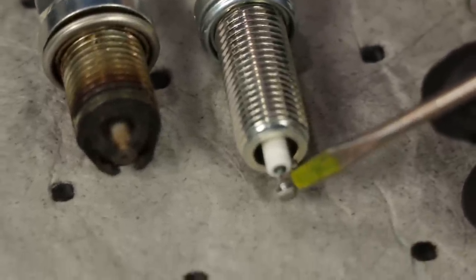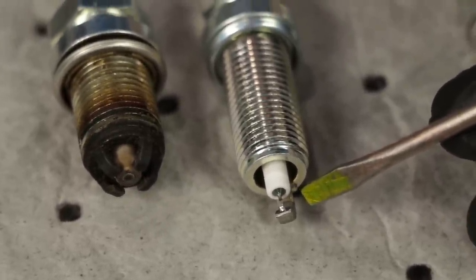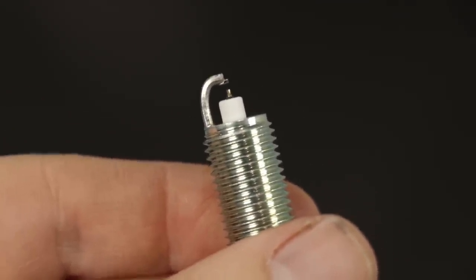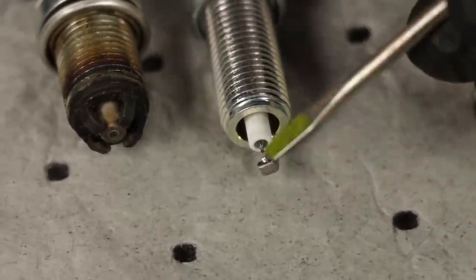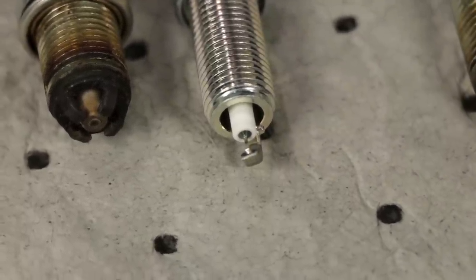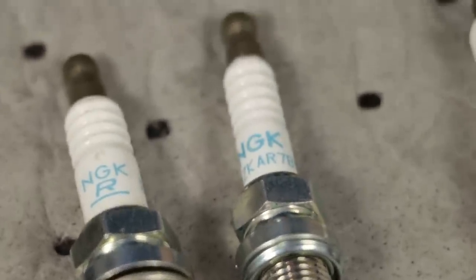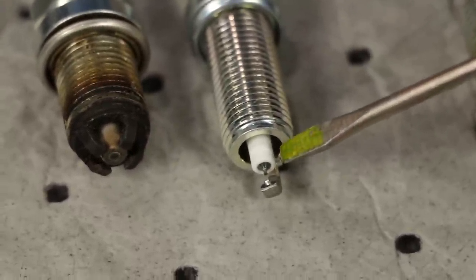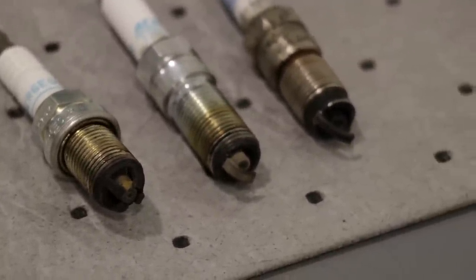Over here is the iridium spark plug, which is by far the most expensive. Iridium is more expensive than copper and probably even platinum. The tip is super fine, so it makes a very controlled spark — it goes exactly from one electrode straight to the other. Iridium is a much harder material than platinum or copper and typically lasts about 120,000 miles. If your vehicle calls for iridium, you need to use iridium. If it calls for platinum, don't substitute copper or iridium — go with what the manufacturer specifies.